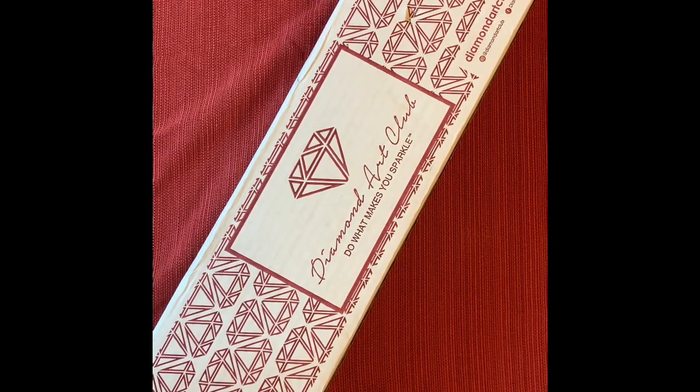Hello everyone, welcome back to my channel. This is Crochet and Crafting with KJ, and I'm KJ. I got a Diamond Art Club shipment — let's show you what I got. I'm super excited, so excited that it's Saturday morning and I'm in my PJs.